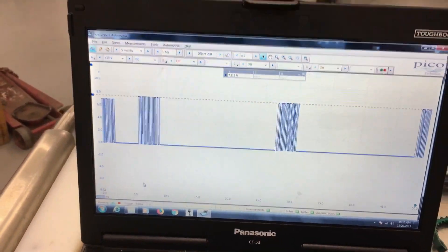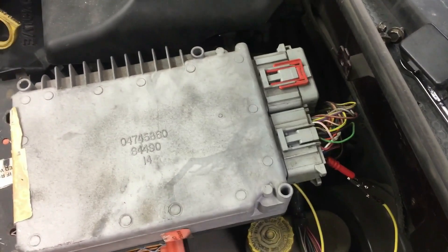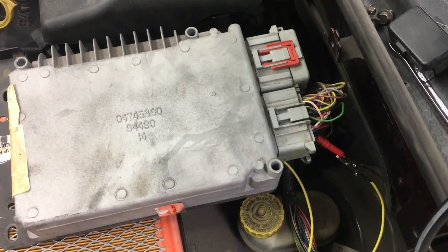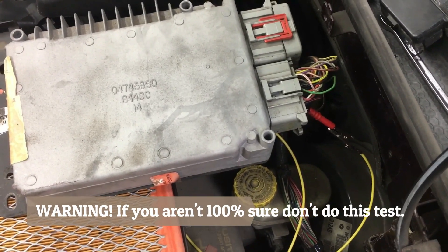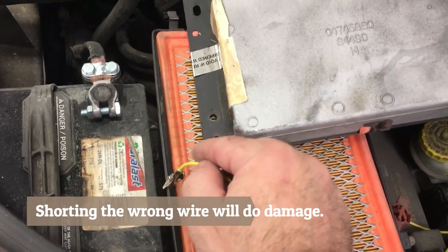We're on five milliseconds per division right now. What I've done is found my pin that goes to the computer - it also goes to airbags and other modules in the vehicle, all on the same network. This was the easiest one to access. It's a purple with yellow wire and I've just back-pinned there and I've got my trusty jumper wire here.